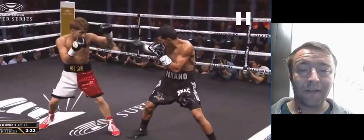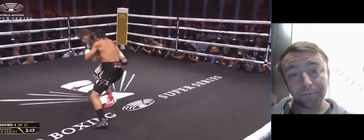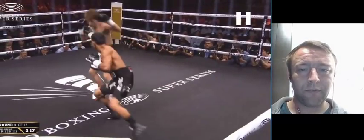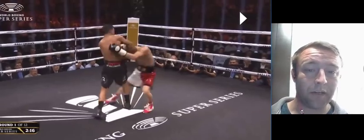And then right back to it — steps, steps — and then he almost eats a jab. But he's able to feint and do his own work as well. Again, Payano's not having the most success. And understanding that because he's controlling the lead hand, it's not a threat, and he's able to come back with an uppercut right there.